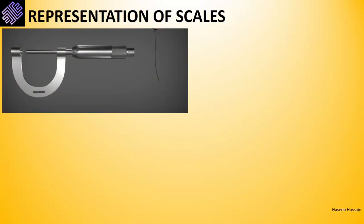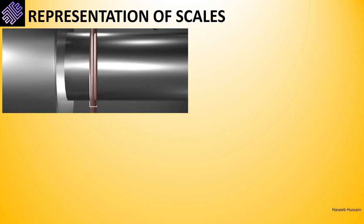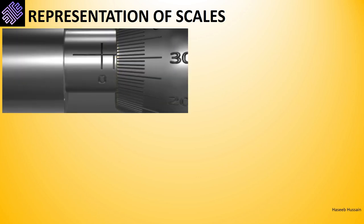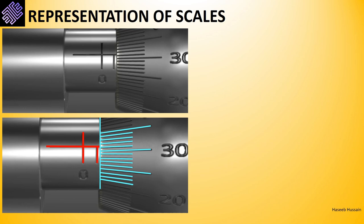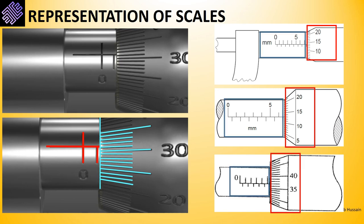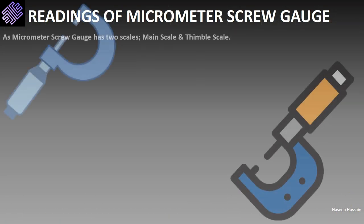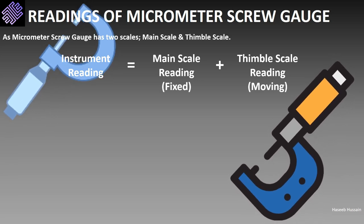The micrometer screw gauge has two scales: the main scale and the thimble scale. The main scale is fixed, while the thimble scale is free to move. When we place a wire between the spindle and anvil, the thimble scale rotates to a particular value equal to the diameter of the wire. The total device reading is therefore the sum of the individual readings of both scales.